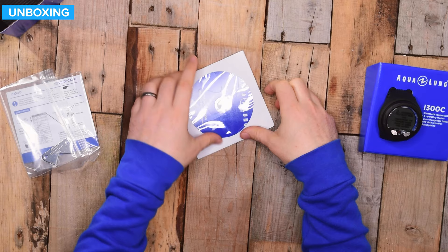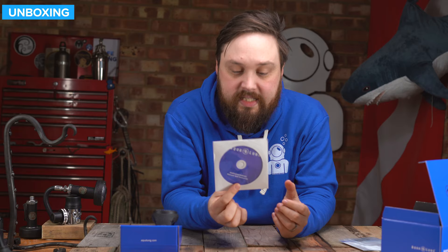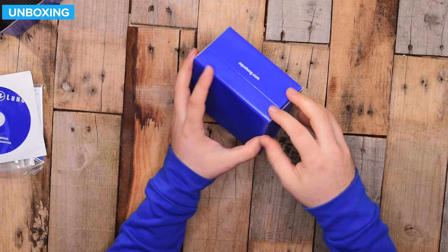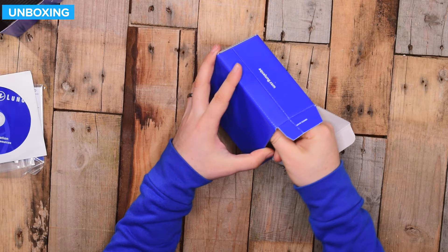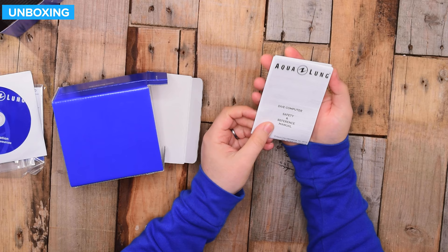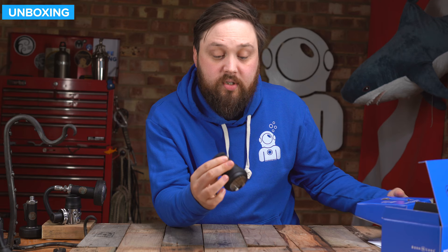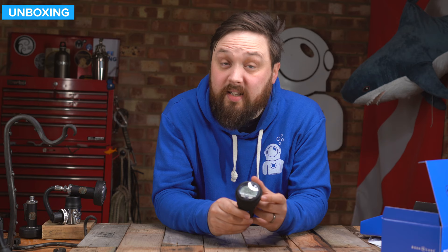You get a quick review card on how to use it. You also get a CD-ROM with instrumentation manuals and resources, though there'll be a digital version you can download from their website that will probably be more up to date. And then you get the dive computer itself with a sort of protective shield on it and a little label that you just peel off.